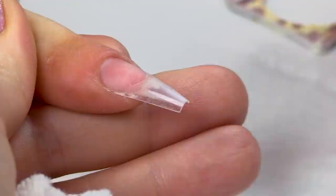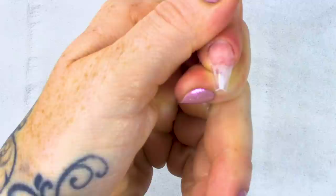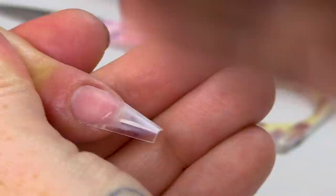I'm gonna get a lint-free wipe and wipe over with acetone or isopropanol alcohol. Lots of sanitizers and prep solutions have isopropanol alcohol in them. That will just clean all the dust off and make everything nice and clean, ready for your primer. You can see this tip is a lot slimmer, it has a little C-curve going on — so it's gonna be stronger with a nice straight side wall. You've got the structure working for you already, so when you put the acrylic or gel on top, the structure is helping you.